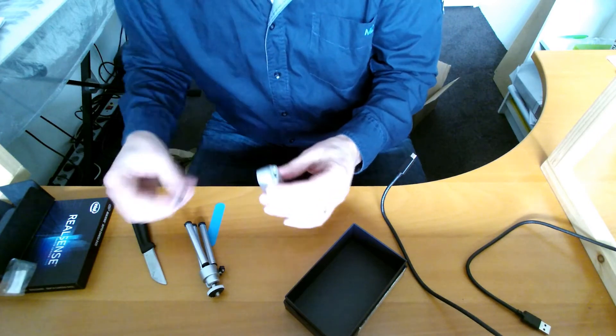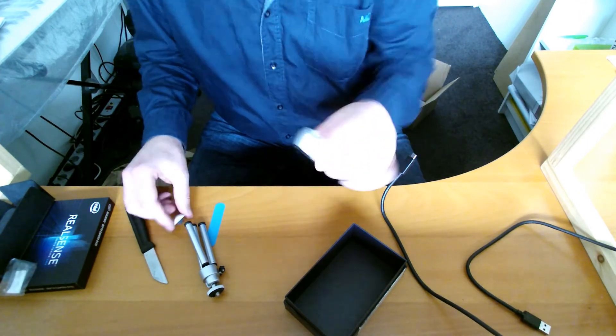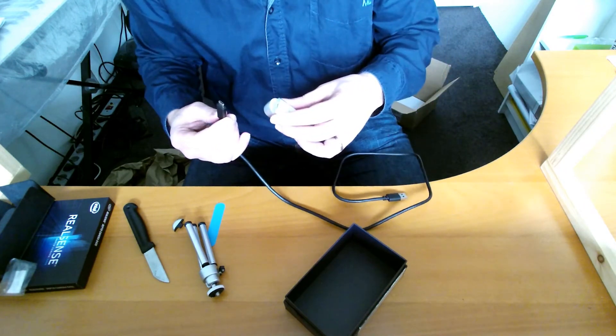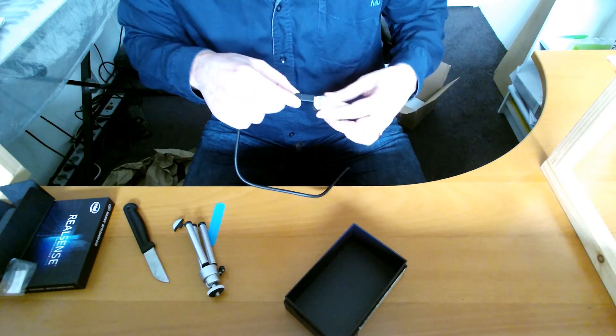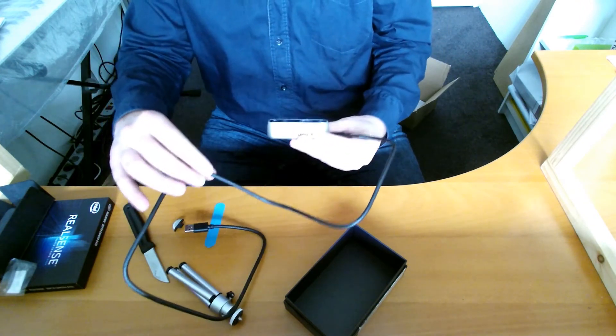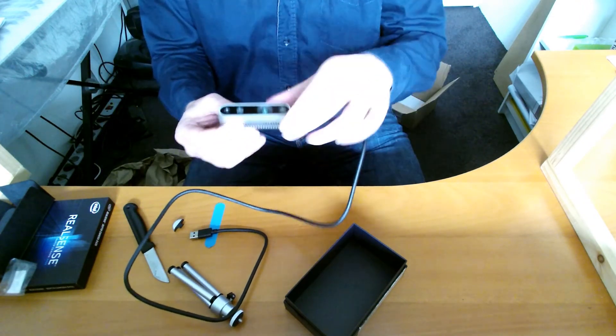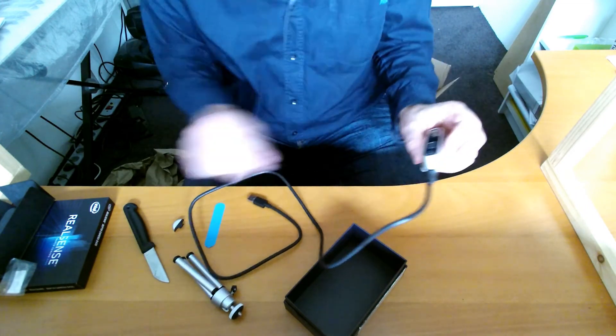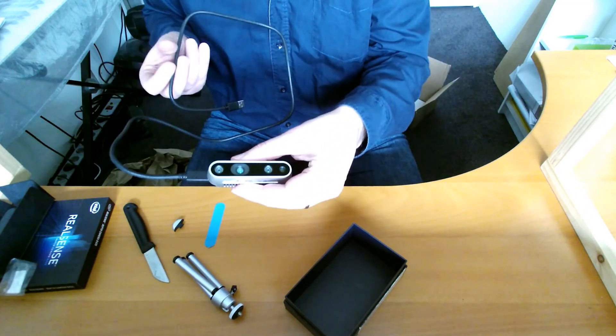There it is — nicely hidden. So there you have your camera. I will soon connect this to my PC to see what it does. See you on the other side.